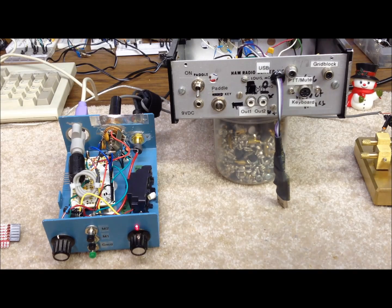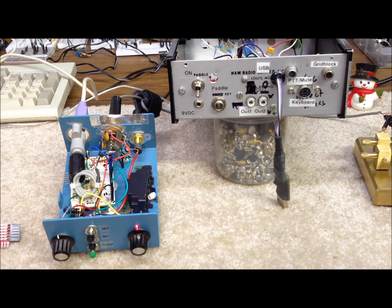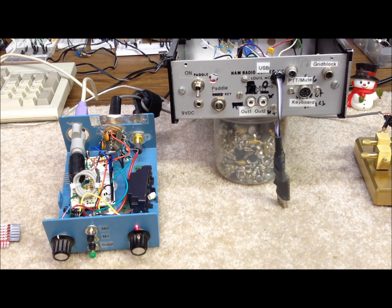There's also a grid block output that we use to drive the boat anchor rigs. There's a little circuit built into both of these units — credit goes to K3KU — it's a little grid block keying circuit. We changed the output transistor to an APS92, and it's good for about minus 300 volts. On these old boat anchor rigs you have minus 200 volts sitting there that you need to ground out when you key the keyer, and a standard keyer output can't handle that. So you add this little circuit — it's less than a dollar's worth of parts — and then you can key those boat anchor rigs. It works great.